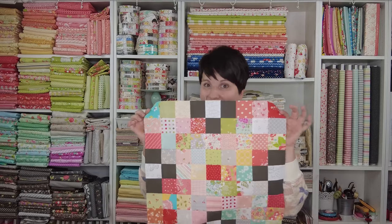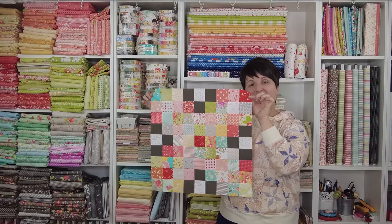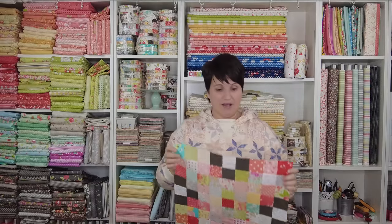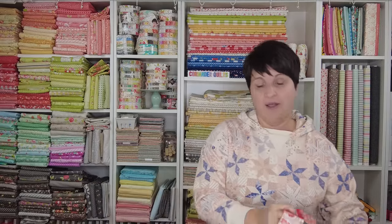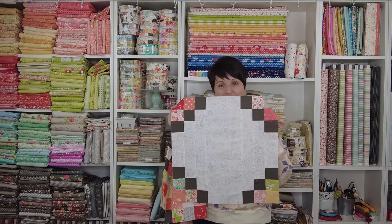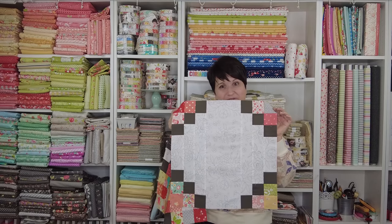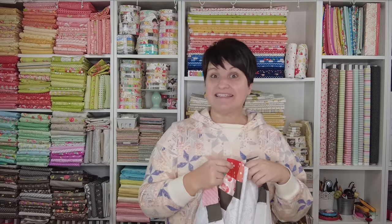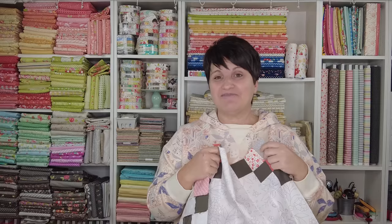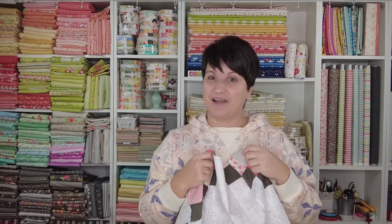Here is Block A. This is the scrappiest of the two blocks, and it's going to use the majority of your 2½-inch squares. And then we also have Block B, which is going to showcase your background fabric and use up just a few more of your scrap squares. If you're new to this channel, stick around — I'm going to show you how to piece these blocks and give you pattern information so you can join in on this fun Scrappy Irish Chain Scrapalong.